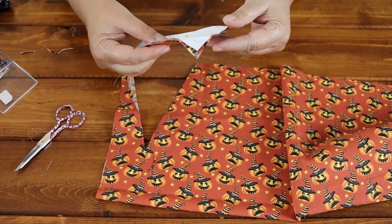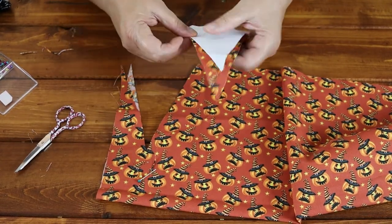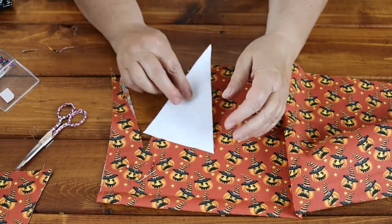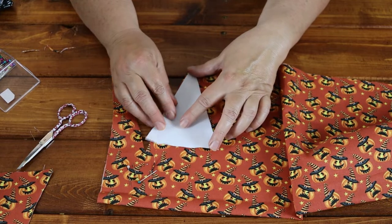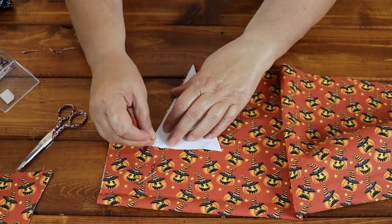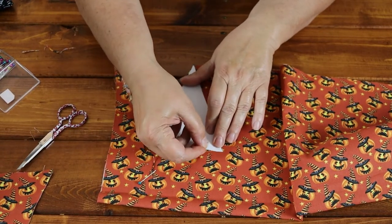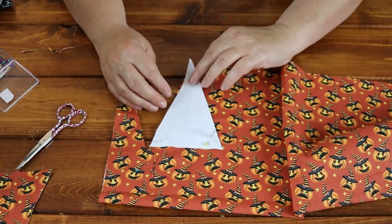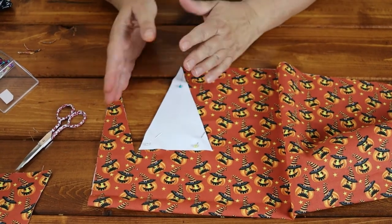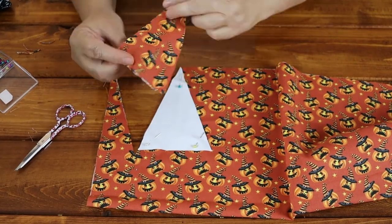And here we go — you have your first flag! One of the great things about this pattern is there is very little waste. You're going to take your template and line it right up along the cut edge where you left off with your last flag. There's really no material wasted. I'm going to repeat this, flipping the template five times, because I want five flags and this gives me a double-sided flag.